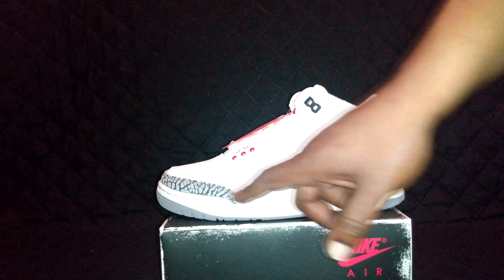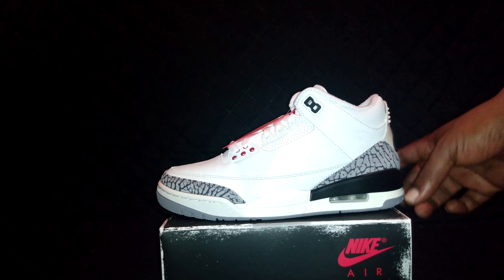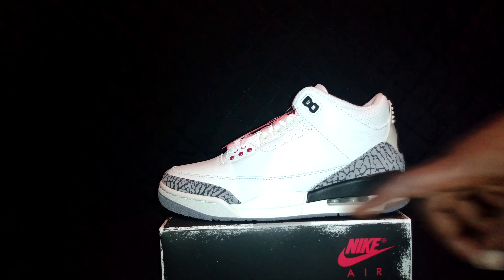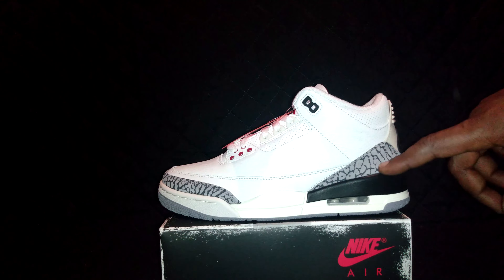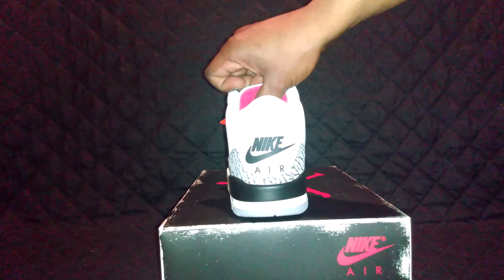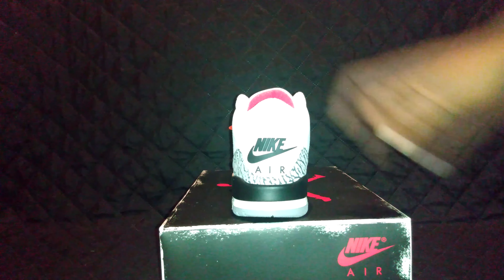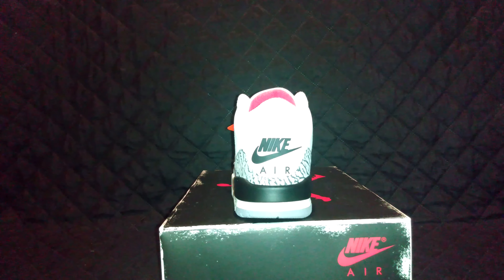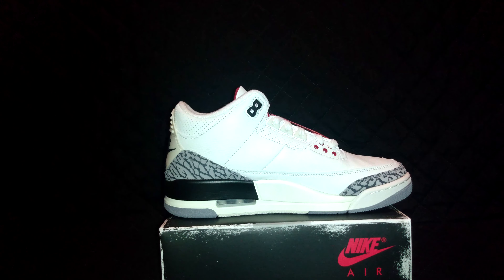You get all the white elephant cement detailing. It's kind of aged — the bottom is supposed to look old, kind of yellowy. There's a black backdrop with more elephant print. The thing that everybody should love about this shoe is the Nike Air tab on the back. More elephant print breaking up the black, and the classic aged bottom.